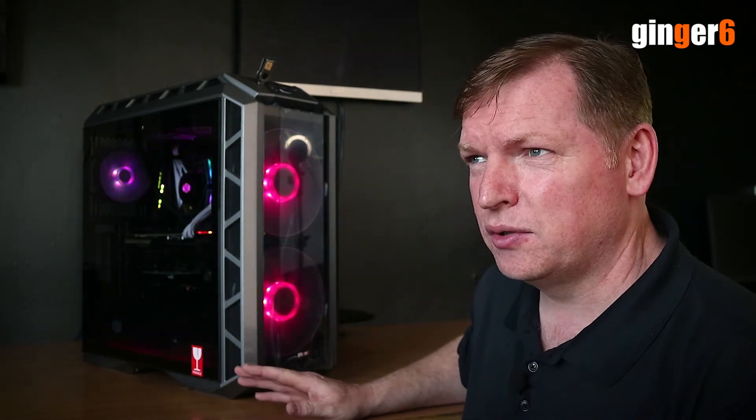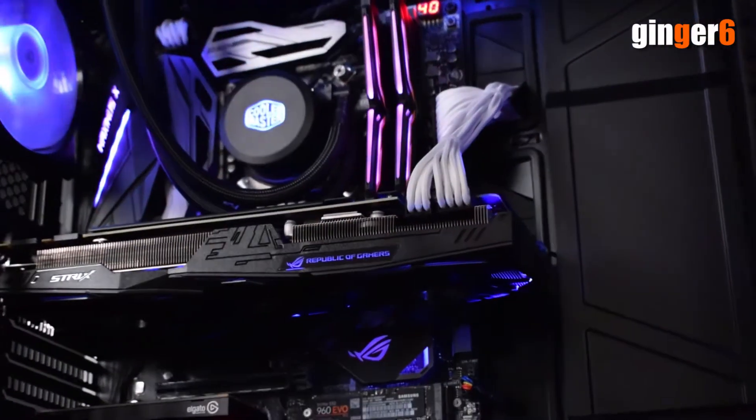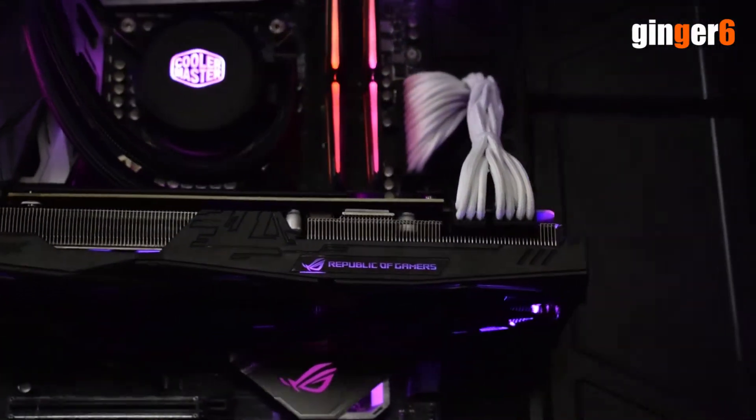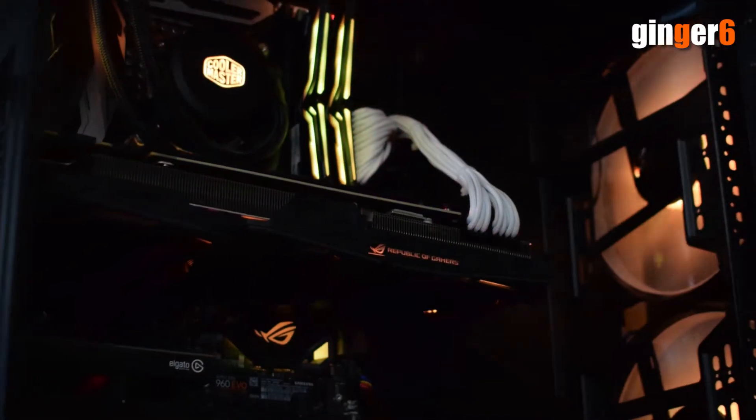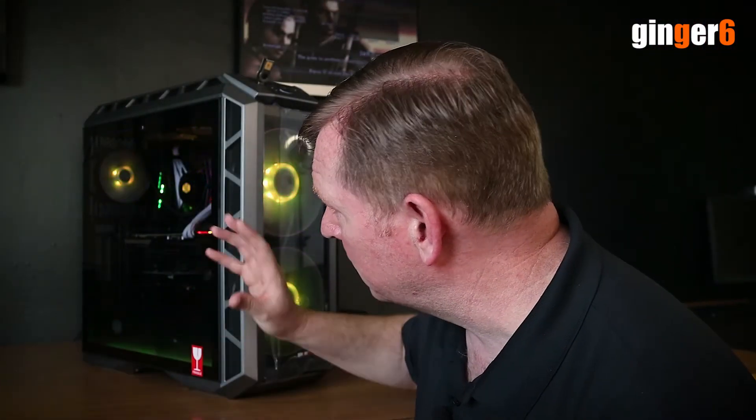This is a customer system. He placed the order off our website. He originally ordered it in a Cooler Master Q300P, so a micro ATX case. He ordered it with a Strix Aura motherboard. Most of the spec that's in it includes the RGB cooler and RGB fans.